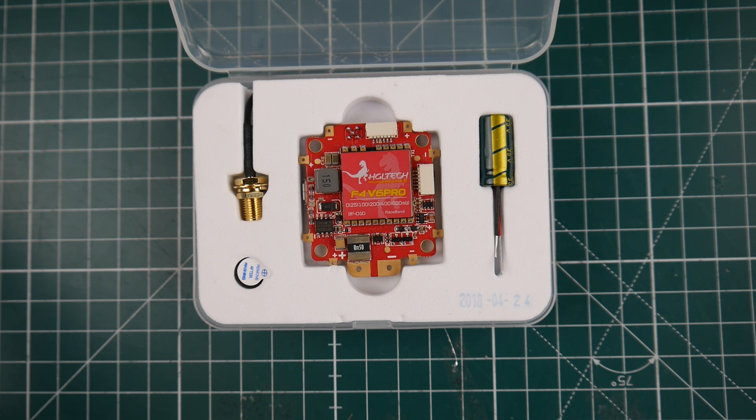Let's quickly talk about some specs. It's a flight controller, VTX, and PDB all built into one — so it's called the all-in-one flight controller with a VTX. It's rated up to 6S LiPo, which is pretty insane — it takes anywhere between 3S to 6S. It does have race band on the VTX and it's up to 600 milliwatts.